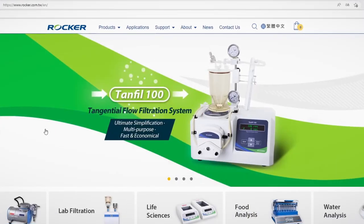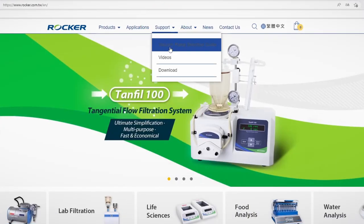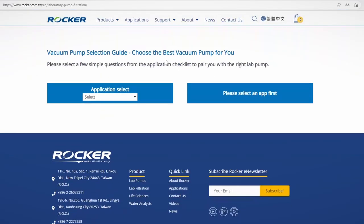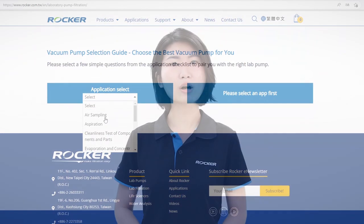If you're still hesitating, you can also check the pump selection guide from Rocker's website. In a few steps, you'll get a recommendation from the results. For more details and page links, please check out the description box below. See you next time. Bye!